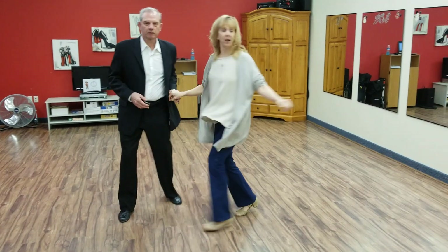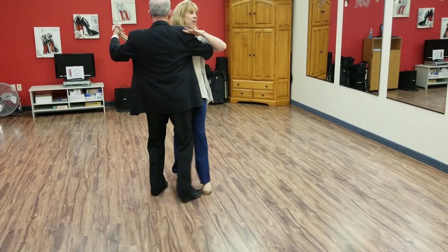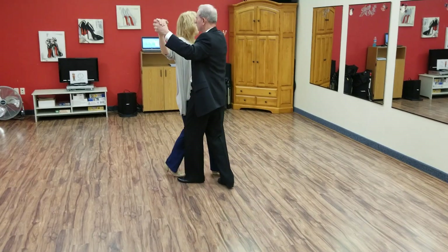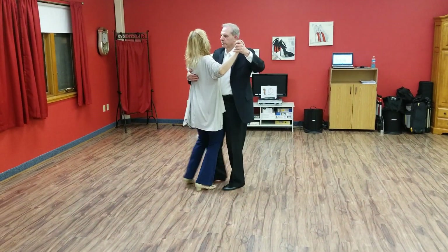Slow, quick, quick, slow. Slow, slow, close. Quick, quick, circle. Slow, slow, quick, quick, slow. Slow, slow.